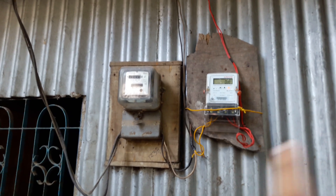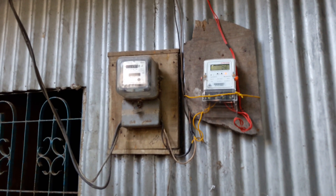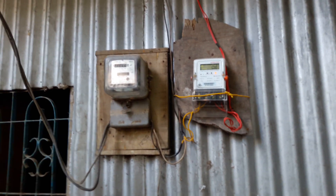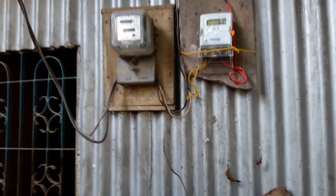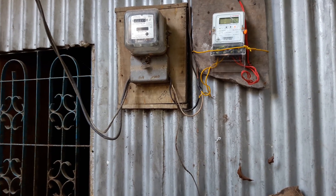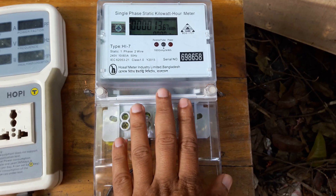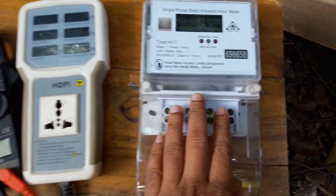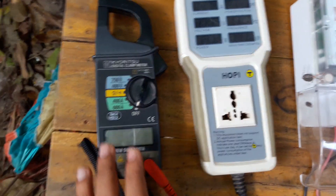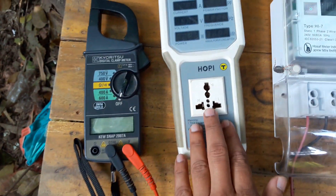This is the main meter. This is about 10 meters, so we have to keep reading these 2 meters and compare them to this 1 meter. This device is a clamp ampere voltmeter, and this is a small meter.